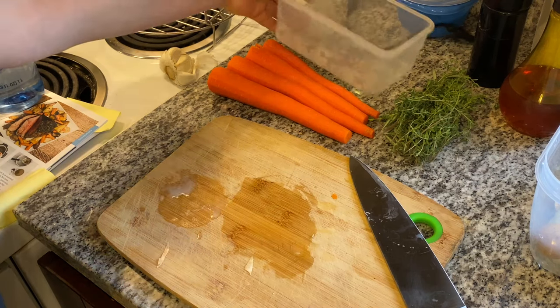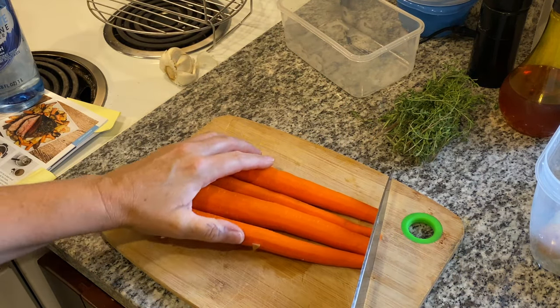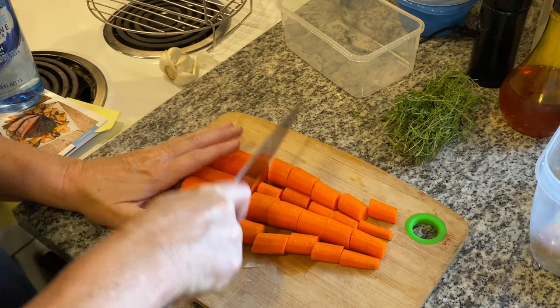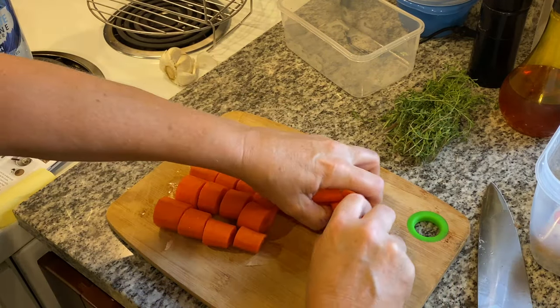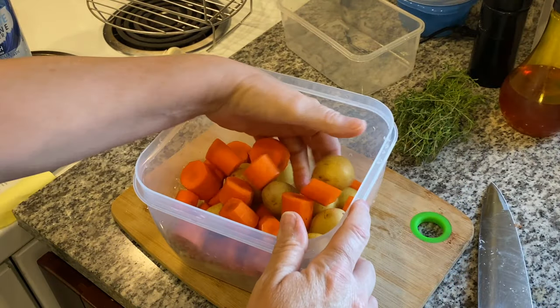That's going right into the bowl. I've already peeled. I'm heavy on the carrots, but I really, really like carrots, so I'm just going to go ahead and give these a chop. Take these carrots, place them right in the bowl. So we have the onion, potatoes, and carrots in here.